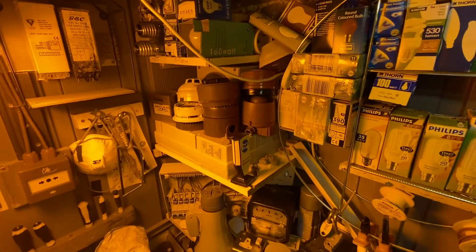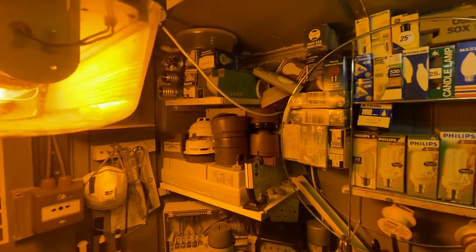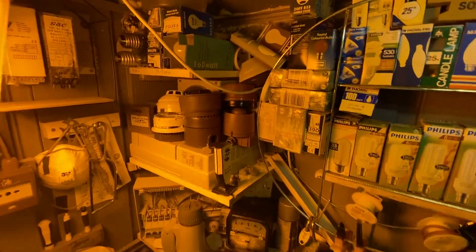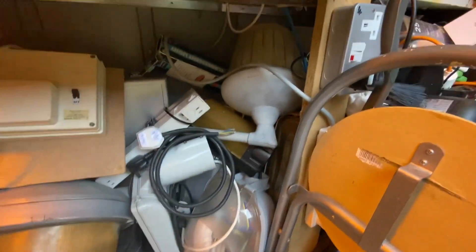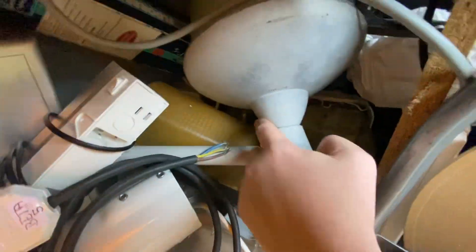I've gotten pretty much to where I want my fire alarm stuff now. I'm not really interested in the addressable side, so I'll probably just maybe get the odd conventional bit. I've got sort of the stuff I want now, so the collection will probably stay more steady.